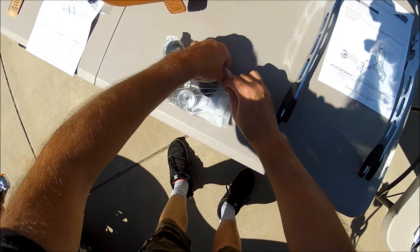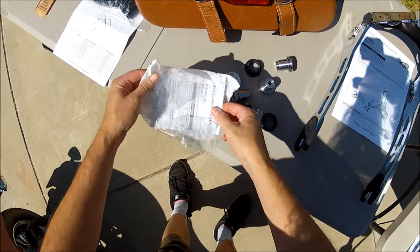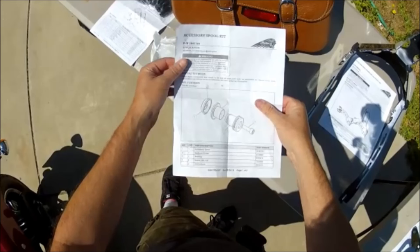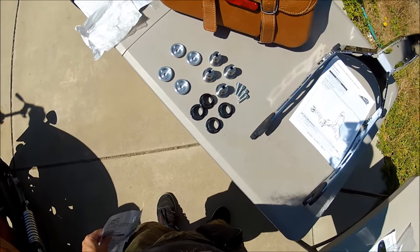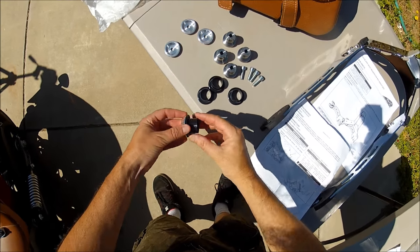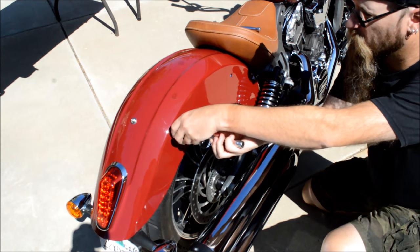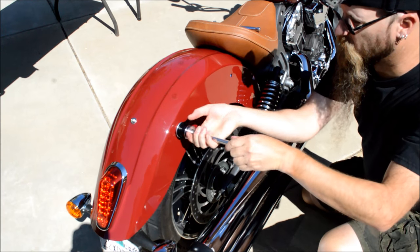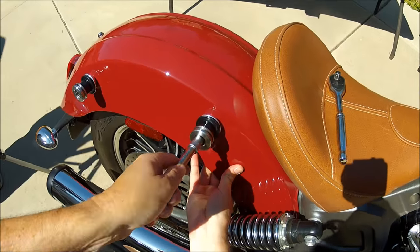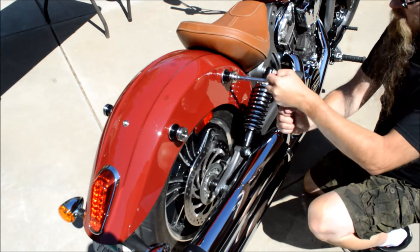Next it's time to install the mounting spools. The instructions here are super simple. The kit includes four mounting screws, four bushings, four accessory spools, and four backrest guides. The spools are installed using a 6mm Allen head. Snug up the bolts, but make sure you do not over tighten.